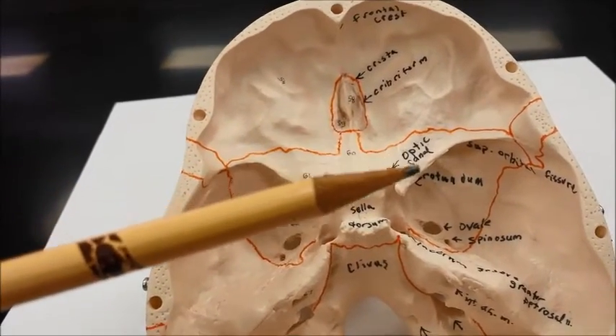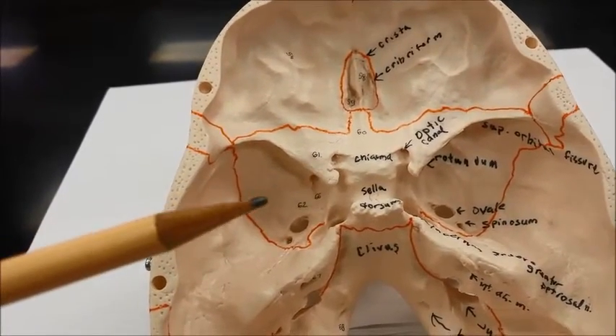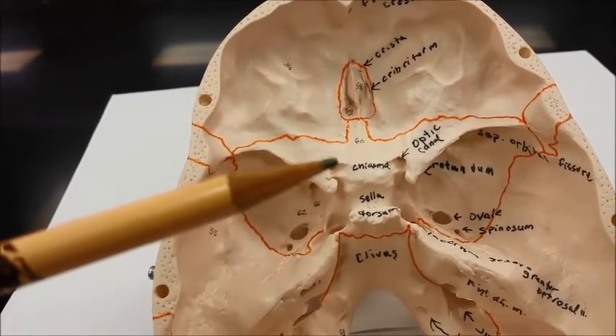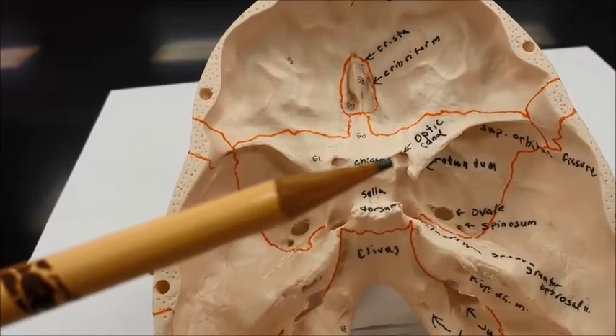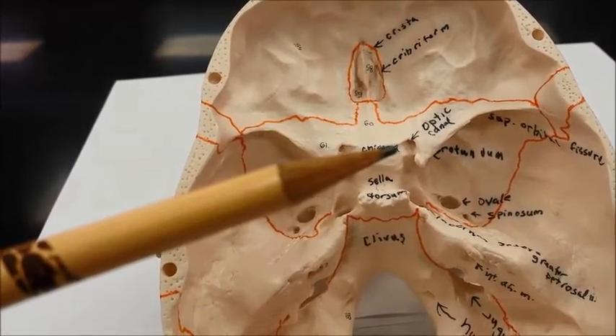As we extend a little bit further backward, we can see the bat wing bone here, which is called sphenoid. This is the lesser wing of the sphenoid. There is an optic canal here for cranial nerve 2, which is the optic nerve.